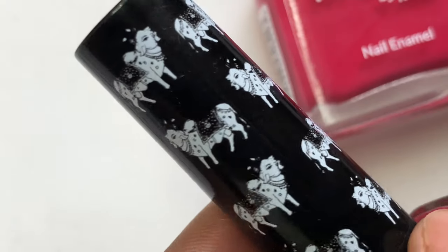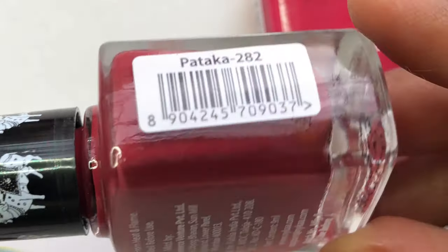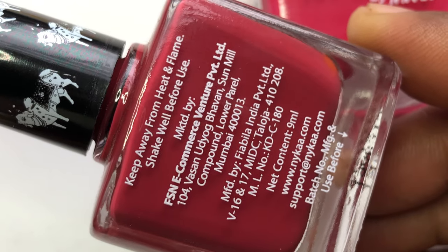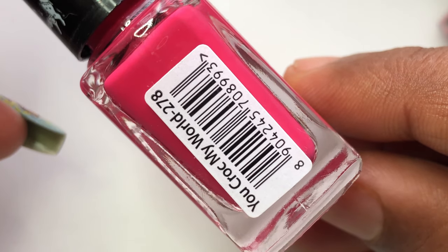There was a lot of buzz happening around this launch and I thought I should try out some of these polishes. There is nothing extraordinary about these polishes - these are just cream polishes and the colors are also not out of the box or anything, just cream colors: pink, chocolate brown, and all.